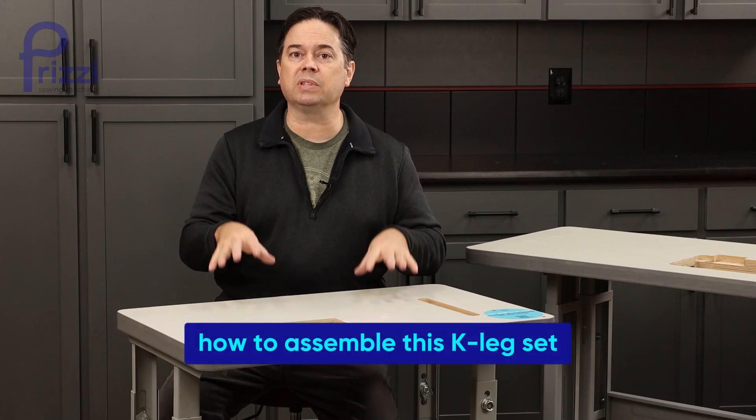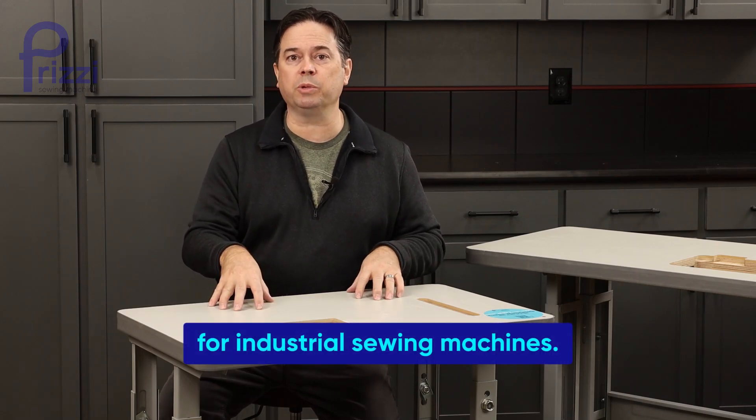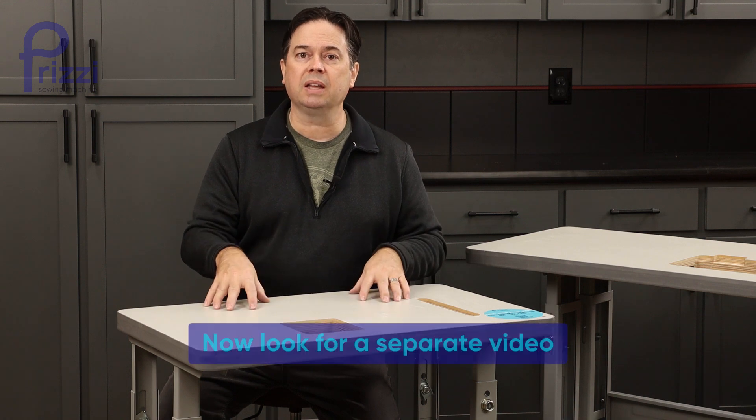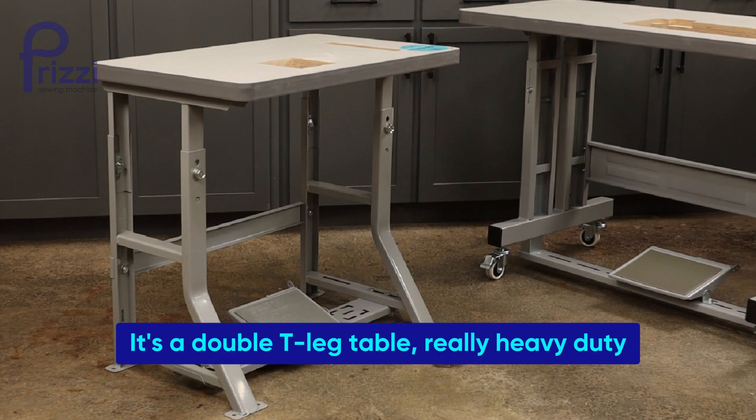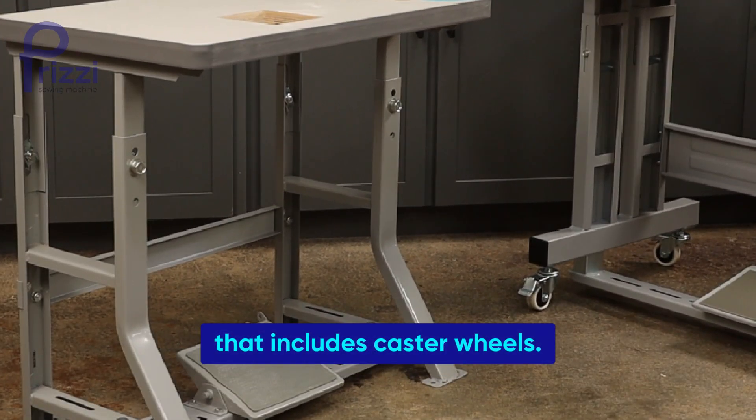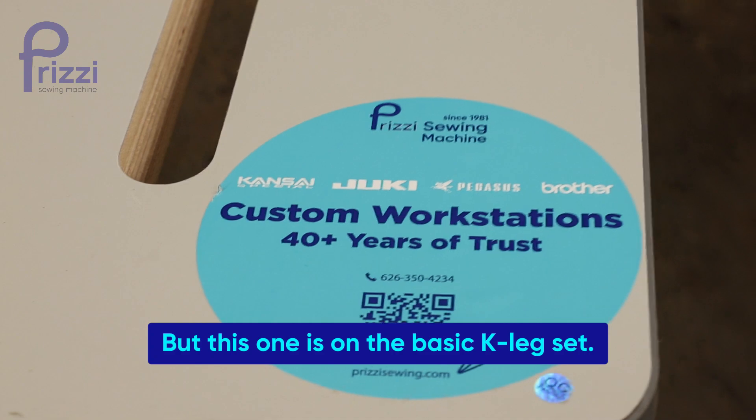I just quickly wanted to show how to assemble this K-leg set for industrial sewing machines. These are from Prizzy. Look for a separate video on installing a similar type table — it's a double T-leg table, really heavy-duty, that includes castor wheels — but this one is on the basic K-leg set.